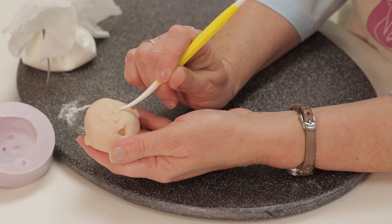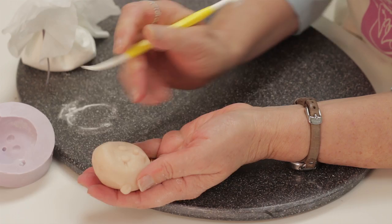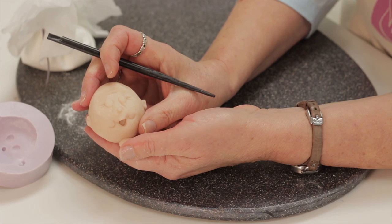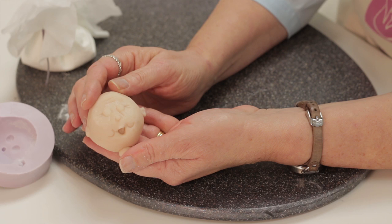Now if you want the face to look older, you can mark lines with a Dresden tool. Just at the sides of the eyes, maybe across the forehead, down from the eyes here and here. You can put as many as you want really. You can also mark chubby cheeks so you can really make the face look different. The other thing you can do is just flatten the nose and attach a bigger nose — it's better to have a bigger nose on a man's face.